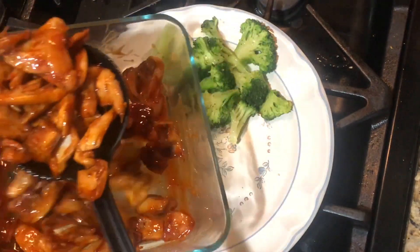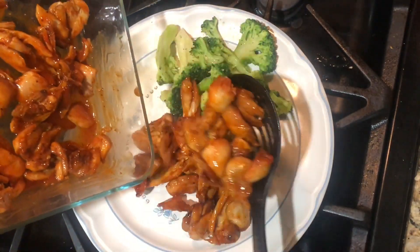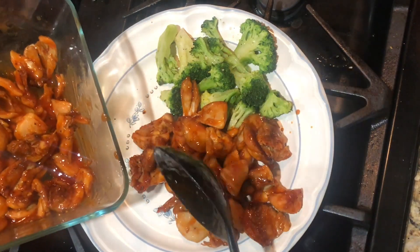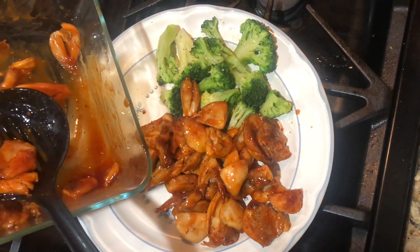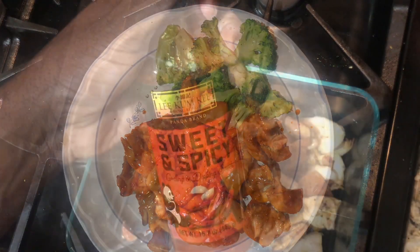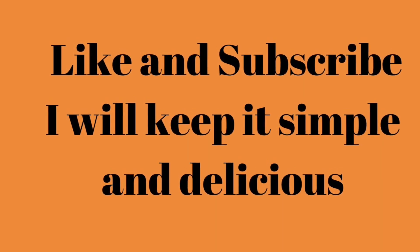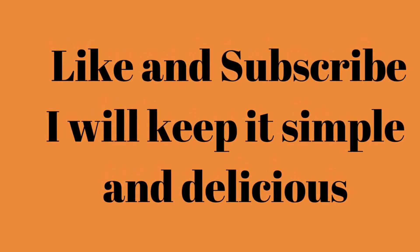I kept it sweet and simple with some broccoli. Of course, you can add rice and whatever other sides you want — mac and cheese would be awesome too. But this will make your day. I hope you guys enjoyed this. I'll be back with more videos; we're changing things up — we can't do the same thing as everybody else.